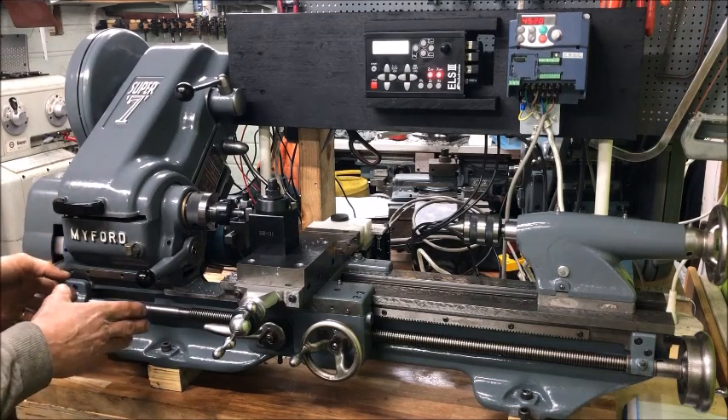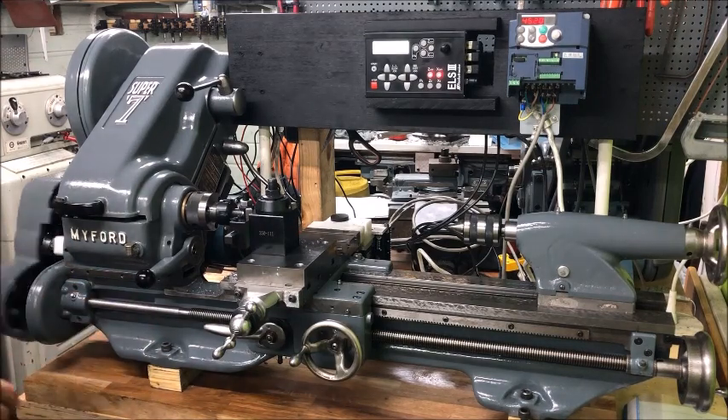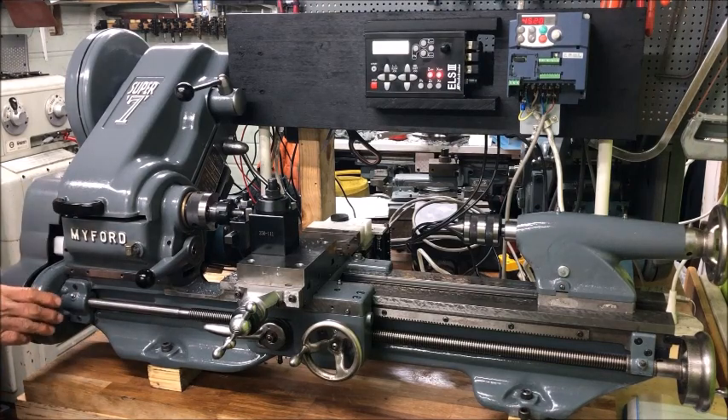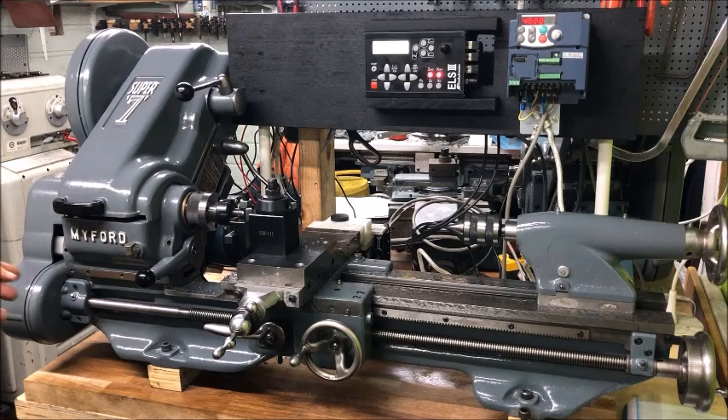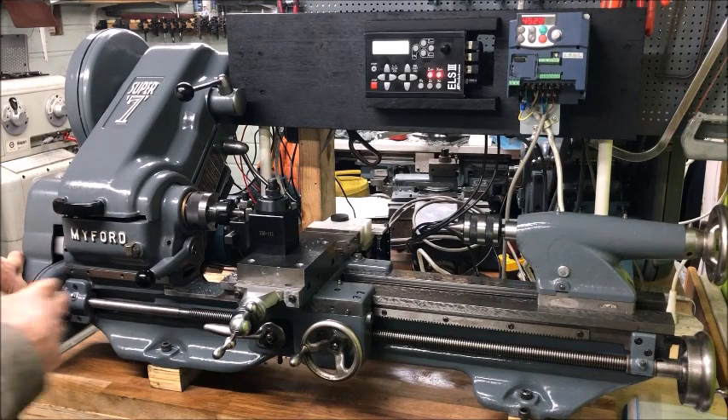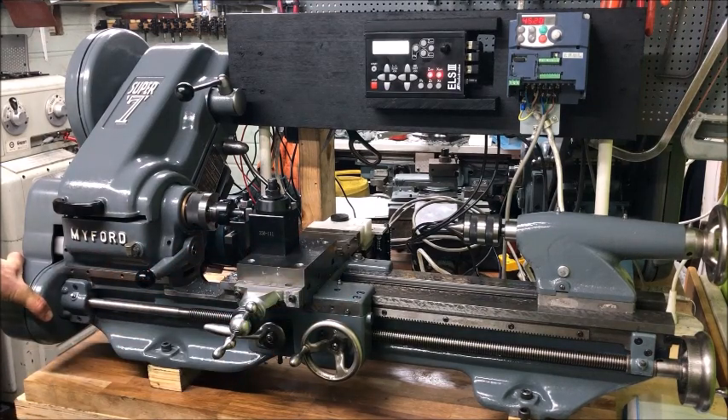So this is the simplest way. That means you do away with the hassle of setting up the change gears and switching from cutting threads to the longitudinal feed, and you can cut any combination of feed rate and pitches you want.